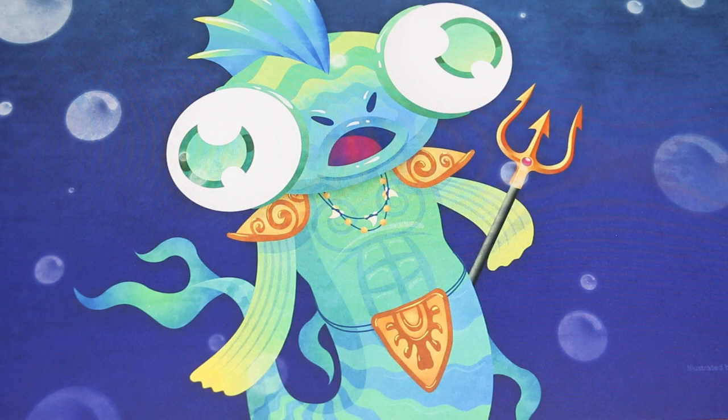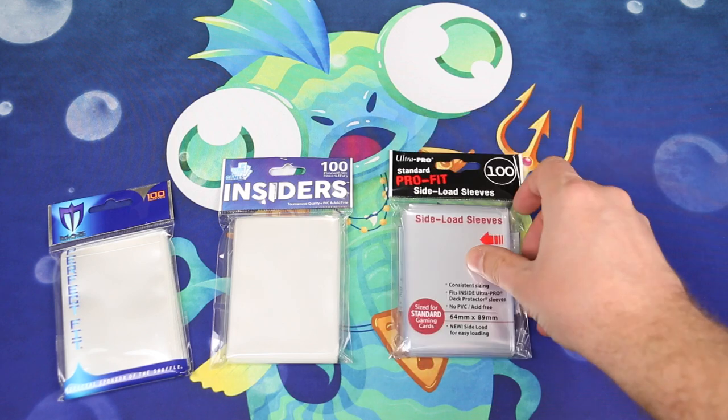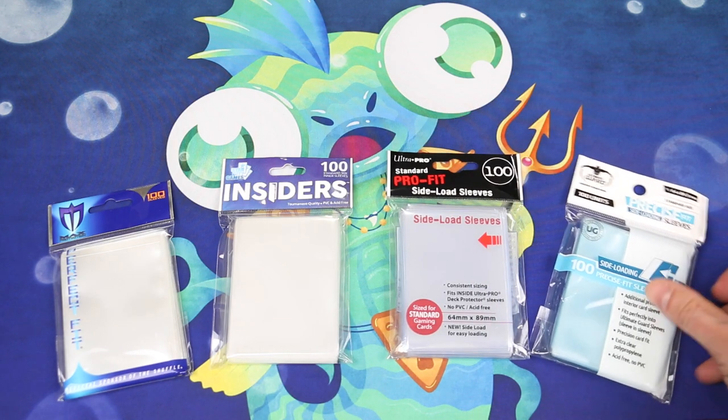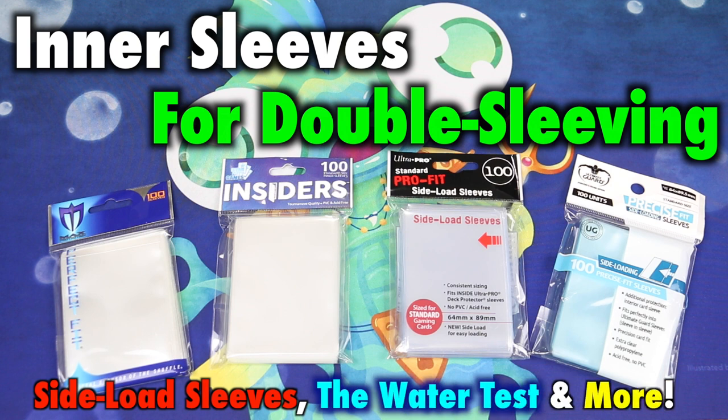When it comes to protecting your Magic the Gathering, Pokemon, and other standard-sized trading cards, double sleeving offers some of the ultimate protection for your collection. However, there is a new variety of inner sleeves on the market today, and even new innovations such as side-loading inner sleeves. This video will compare and contrast the inner sleeves offered by Max Protection, Star City Games, the new side-loading Ultra Pro Pro Fits, and the Ultimate Guard side-loading Precise Fits. Let's take a look.